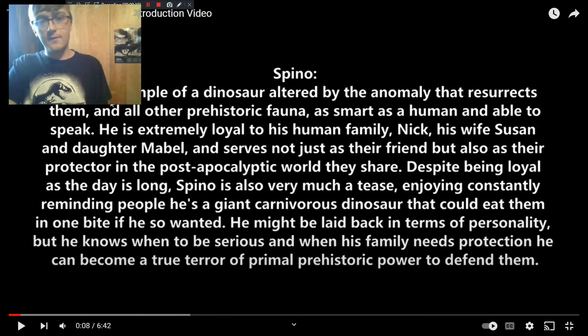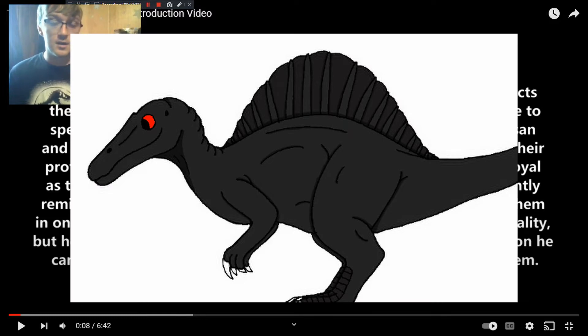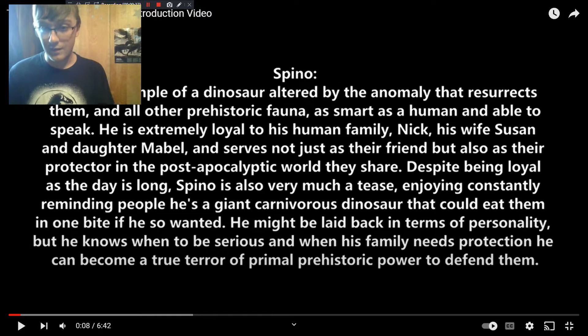First off is Spino, the Spinosaurus that the series is named after. He's basically the mascot of the whole thing, and here's a picture of him drawn by a friend of mine. I'm going to assume you've already watched the character introduction video. Spino is, as described, loyal as the day is long, and he is one of, if not the very first, dinosaurs resurrected by the anomaly.